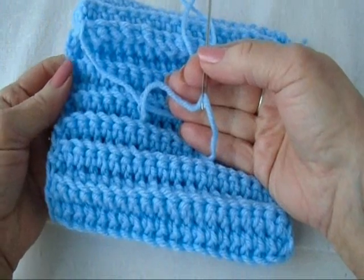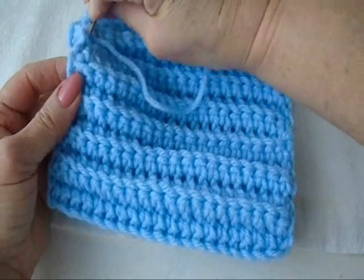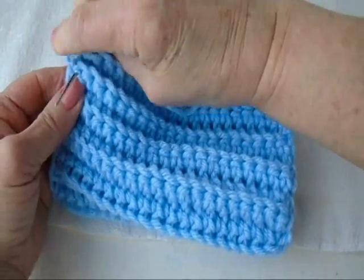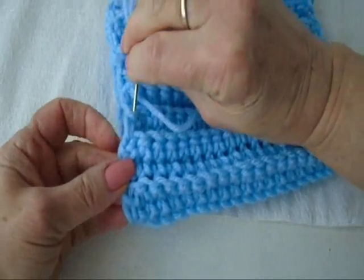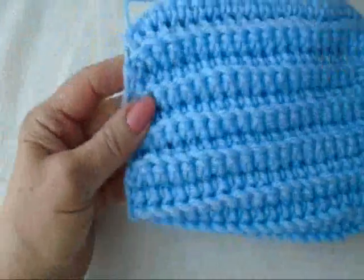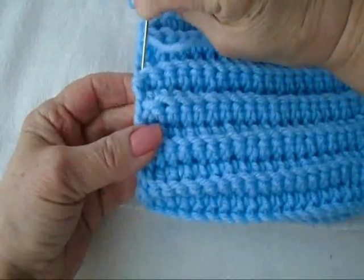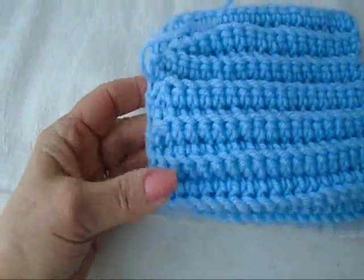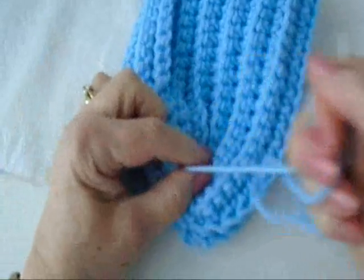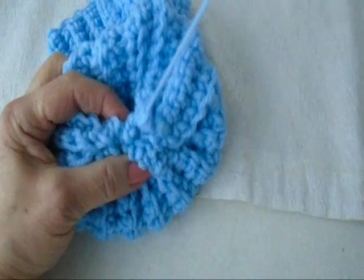I've threaded the yarn end into a yarn needle, and I'm going to weave through this last row of stitches. You can just go through every few stitches, because that will eliminate bulk at the top of the hat. Then I'm going to pull, gather up, and close up the top of the hat. Take a few stitches to secure it.